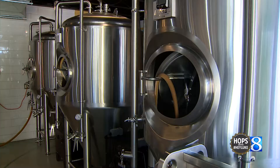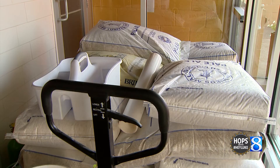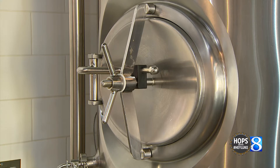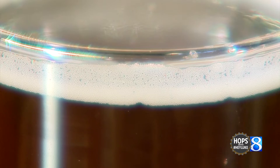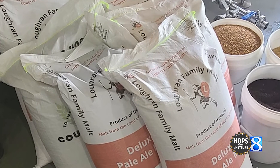All of the grain bills — so the grain bill is your recipe, all the different types of barley that you put into a beer — all of our grain comes from the UK. We're making English beer and trying to express the English tradition of beer making. One of the things we can do to really amp that experience up for the guest is to derive all of the malts in the recipes from the UK.